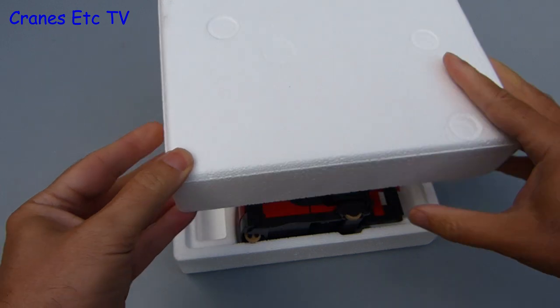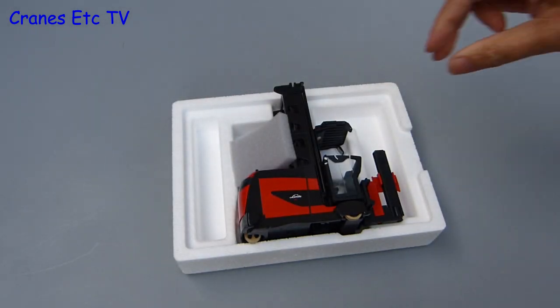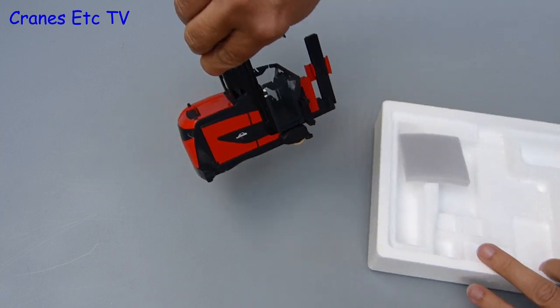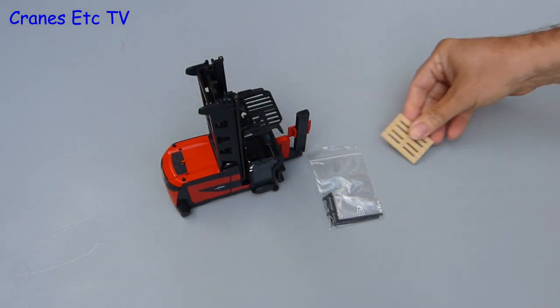Time to lift the pallet lid using the forks at the end of the hands, and the model sits inside. It is quite large because this is a 1 to 25 scale model. As it is a Conrad model it has a high metal content and so it is relatively heavy too. The only other items in the box are some forks and then the pallet.